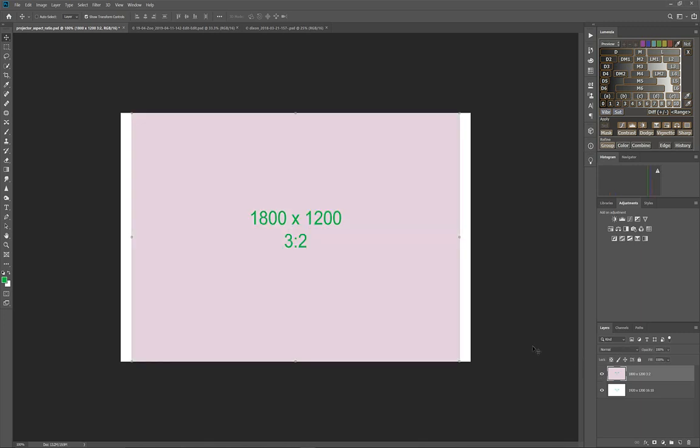To demonstrate: a 3-to-2 ratio 35mm photographic image in the native resolution respects the height of 1200 pixels and lets the length float to 1800. We lose a little bit of resolution on the sides — 60 pixels on each side — but we get the full resolution of the projector's height.